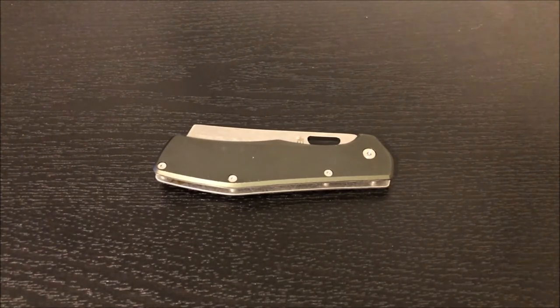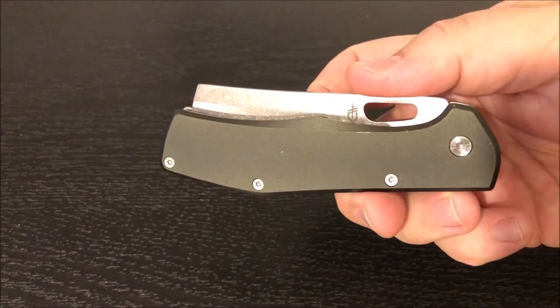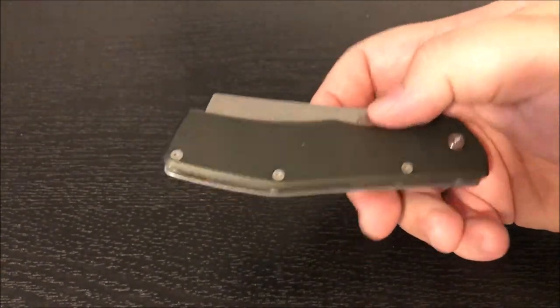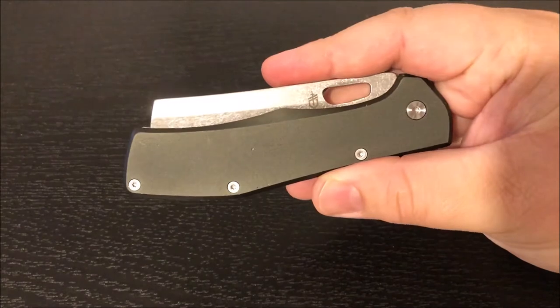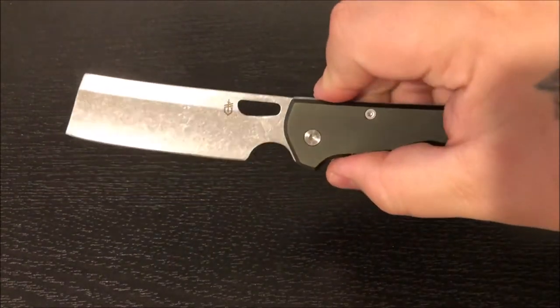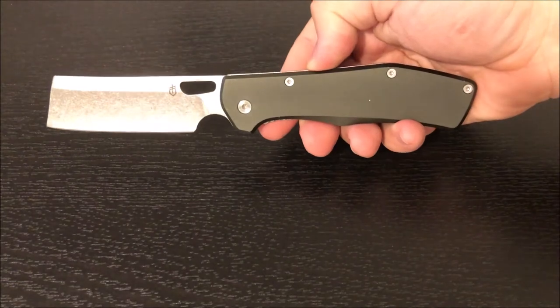I'm gonna start with this — a brand new knife that just came out this year. This is the Gerber Flat Iron. I just got this today; today is June 9th. I pre-ordered this thing and it's still a little stiff. We're gonna talk about this very beautiful knife from Gerber — very excited to get it.